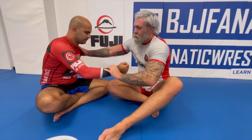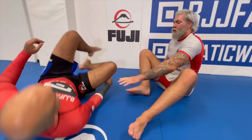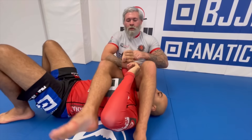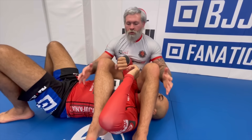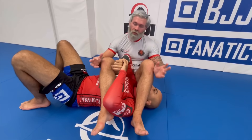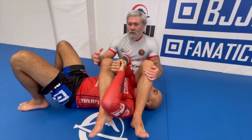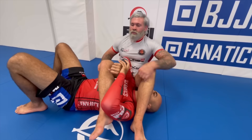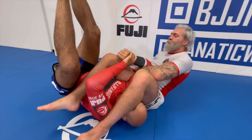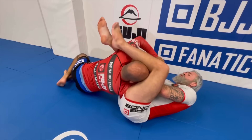Top juji is where we set up an arm bar from situations where we're on top of our partner. The central problem associated with top juji is: how can I keep my partner down? How can I keep him facing belly up in a relatively unathletic position? We also go through situations where we go into bottom juji — where he stacks me, for example, and he starts getting up on top.